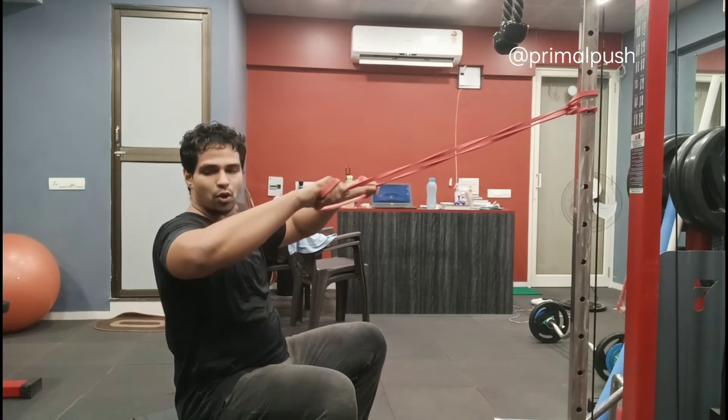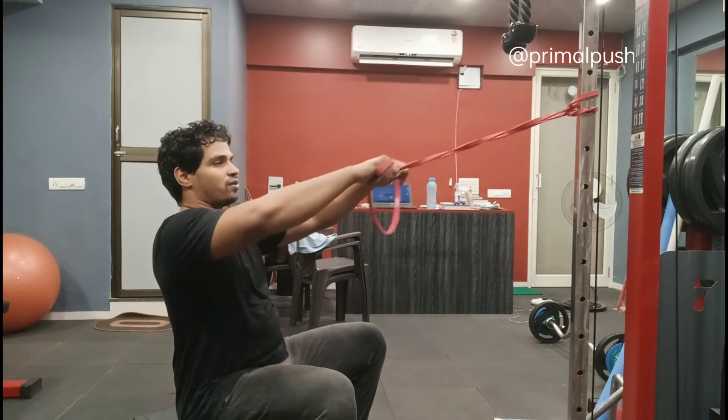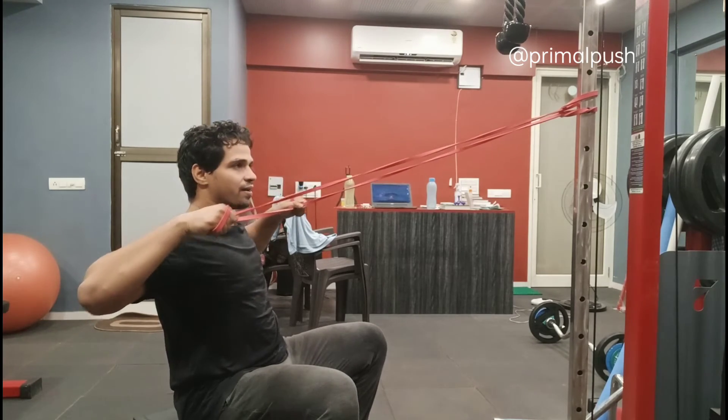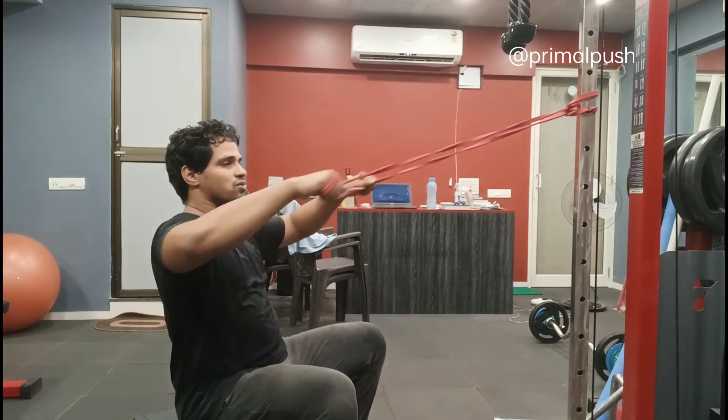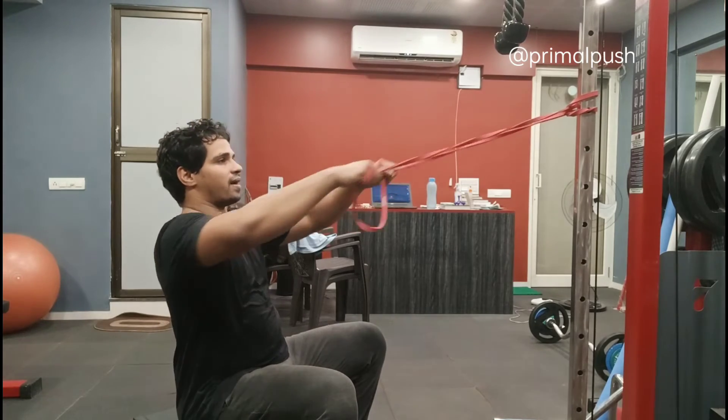breathe in and pull like that. The exercise is called a face pull, and some people may get a better contraction there. But if you don't, you are allowed to pull a little bit lower like that. Breathe in.